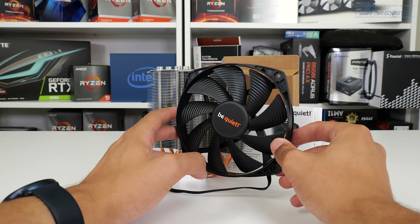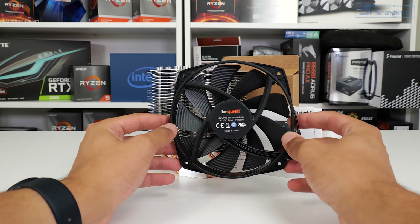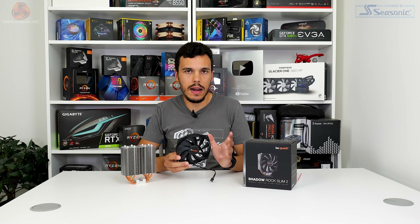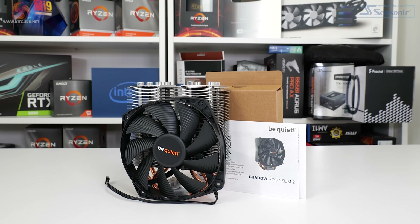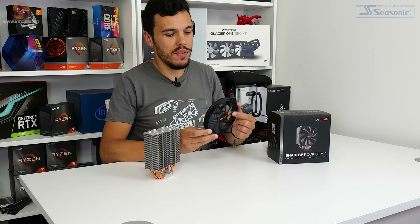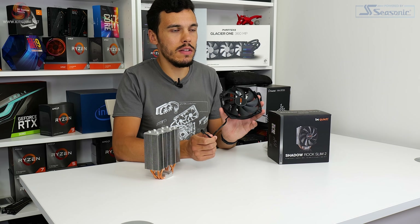Looking at the fan used with the Shadowrock Slim 2, Be Quiet opts for a 135mm unit with model code BQ SIW3-13525-MR-PWM. Translating that, it looks to be roughly a 135mm class Silent Wings 3 fan, though Be Quiet doesn't technically say it's a Silent Wings 3. Silent Wings 3 fans are very, very good — really well balanced for performance and noise, especially if you appreciate the all-black, non-RGB style. The nine-blade 1400 RPM unit uses a rifle bearing and is powered by a four-pin PWM connection from a 220mm long black cable.